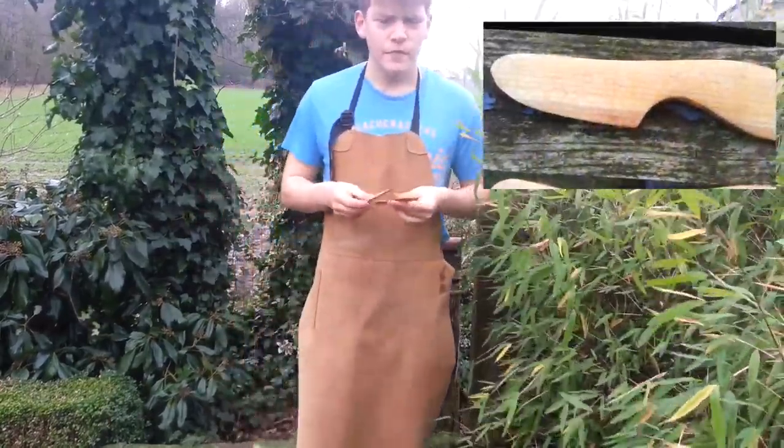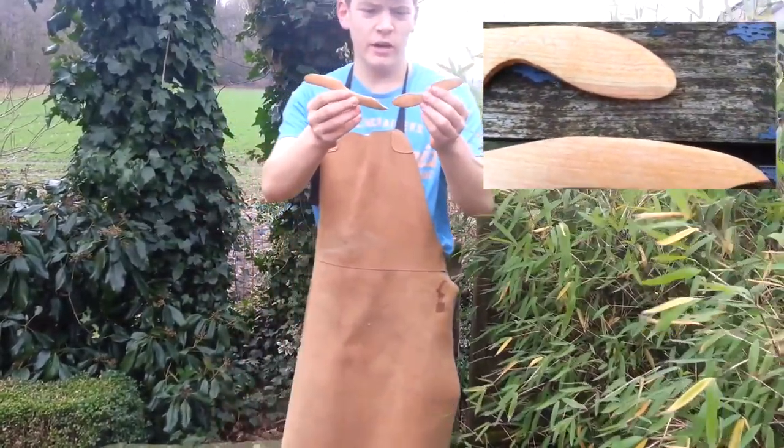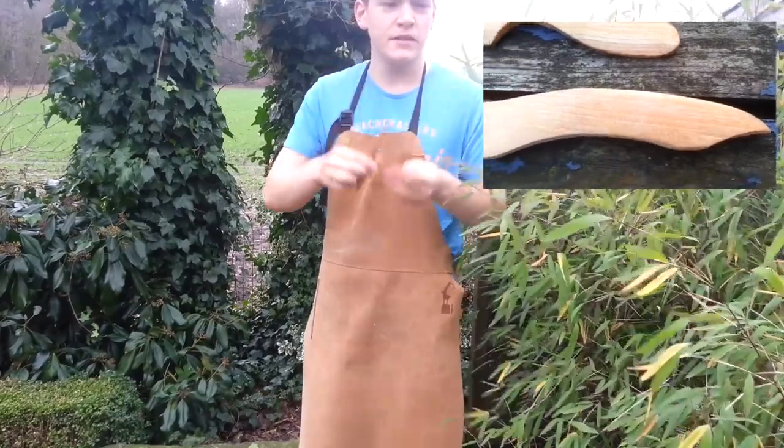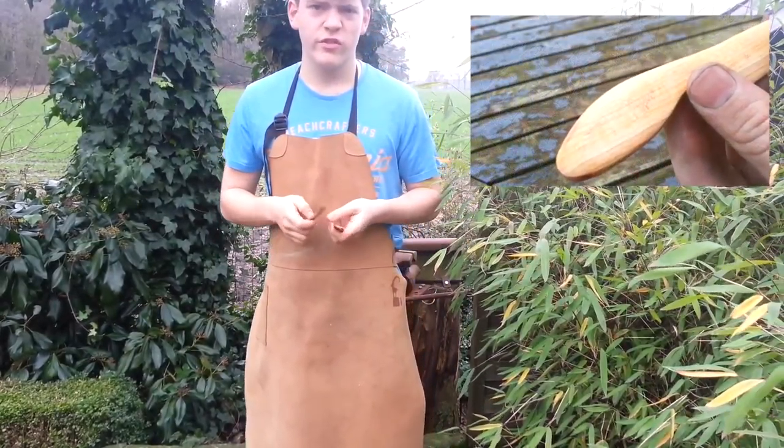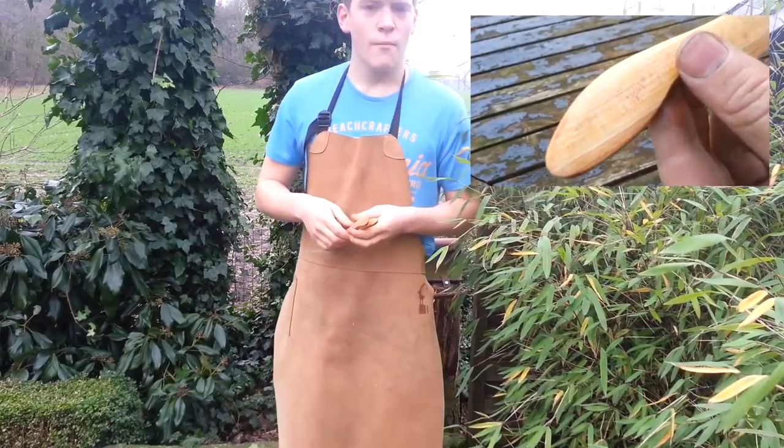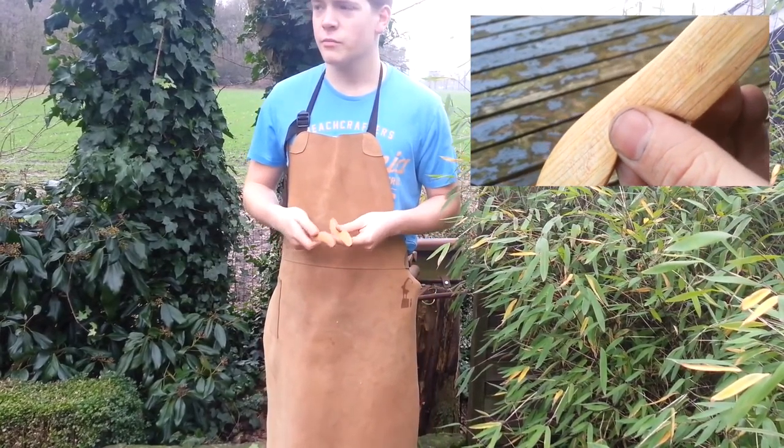Thanks for watching everyone. These are the two butter knives I made. I made them using the same methods and I think they look pretty good. I'm not a very good carver, so if you have any tips please leave them in the comments below.